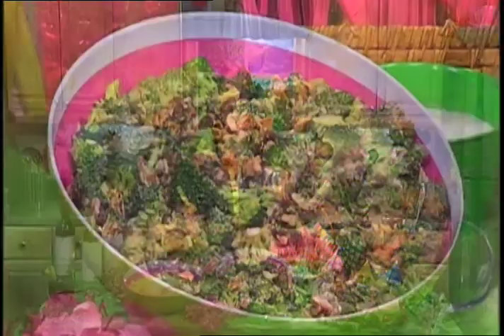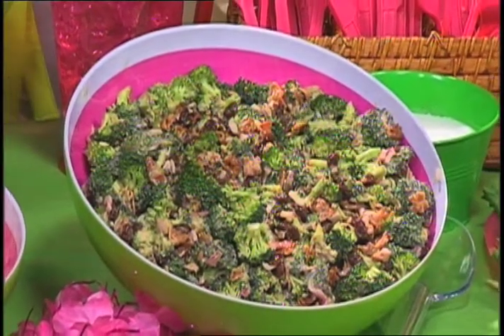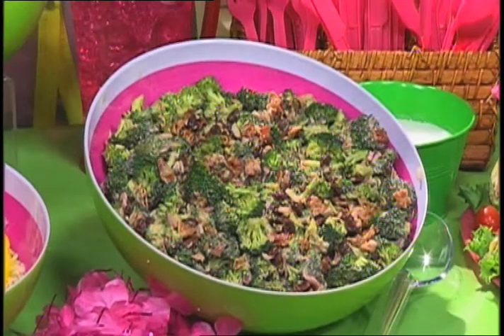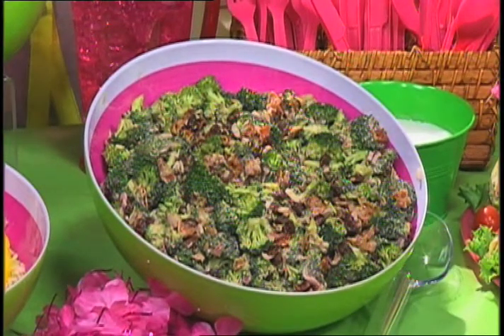So here I have a broccoli salad. This looks great and it tastes great — just a few ingredients. It's broccoli, raisins, some red onion, some crumbled bacon, which really adds that flavor. Then you mix it with the dressing, which is also really easy — it's just mayo, sugar, and balsamic. Mix that all together, let it chill in your fridge overnight, and then you just set it out to serve. You set it out on a big serving table that guests can help themselves to, and you're done.